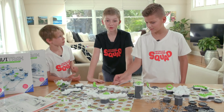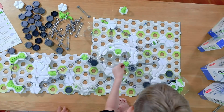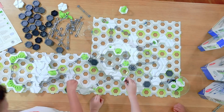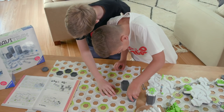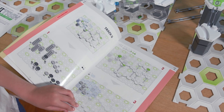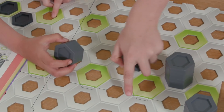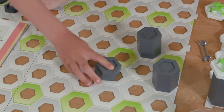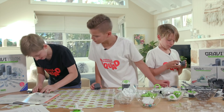So we used the starter pack to build Track E. Here it is — it is amazing. But we wanna go harder and faster, so we're gonna do Track G. All of the pieces you need for all of the tracks in this blueprint book come in the starter kit. There are easy ones like Track A, then intermediate ones like Track F, and then tricky ones like Track G.